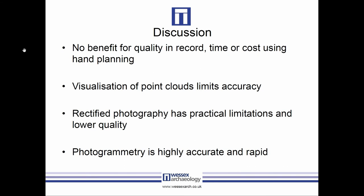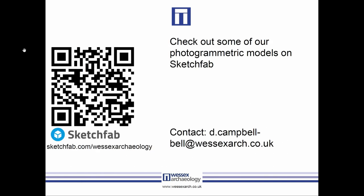Overall, there was no quality benefit to hand planning — all digital methods were better. Photogrammetry, which we hadn't expected much from, turned out to look like the best method. It's as accurate as laser scanning, cheaper, faster, and considerably easier to use — you don't need specialist equipment, just software. Rectified photography is better than hand planning but still not quite good enough. As a result of this study, we've now broadly changed our practice at Wessex Archaeology, and all of our burials are now recorded with photogrammetry rather than any other technique.